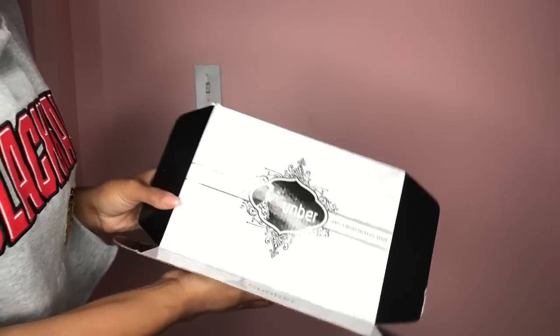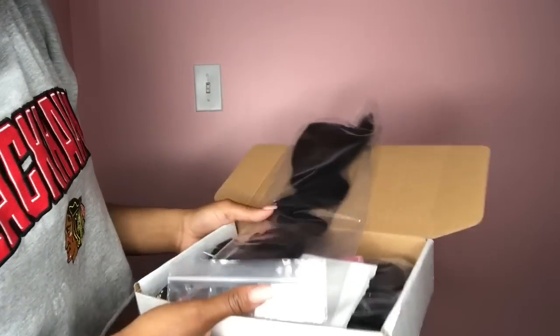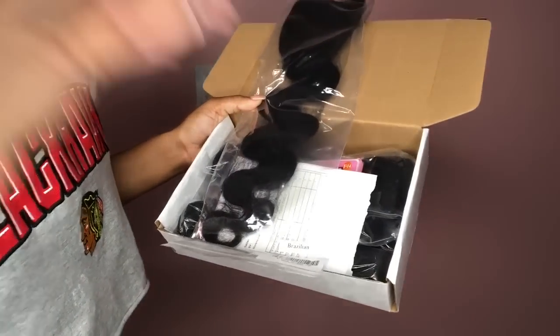What's up my beautiful people, I'm back at it again with another video. I got this hair from a company by the name of Sumber, so I just want to say thank you very much for the hair.